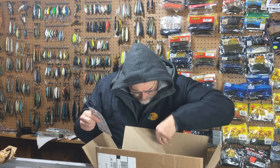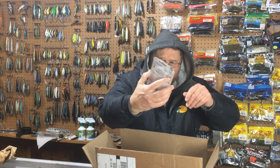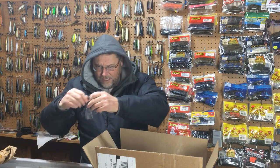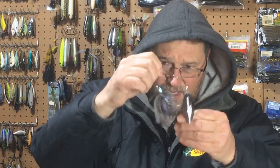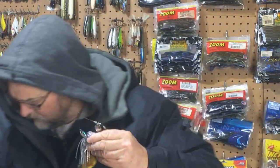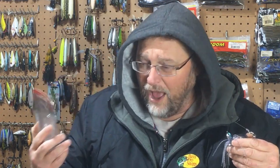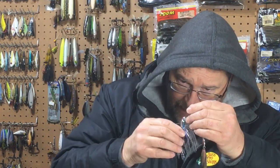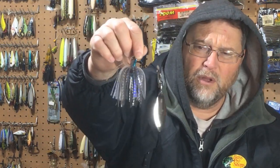First item on the top here is a Terminator Super Stainless spinnerbait, half ounce. I was curious about this bait — I don't have the Terminator in this model. I've had Terminators in the past and liked them, and this one looked like it was balanced the way I like. I like these baits to come in straight, not angled — that looks unnatural to me. It's got titanium wires that used to flex and cause some extra vibration through your rod. I like the head — it's got really nice natural-looking eyes and a good natural shad color. It's got a small Colorado and a bigger willow. Nice bait.